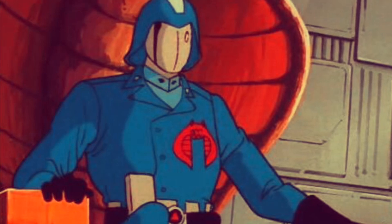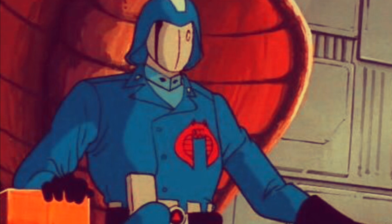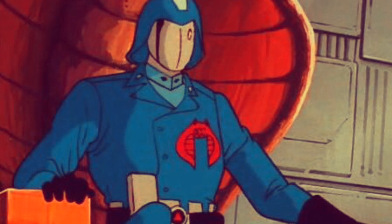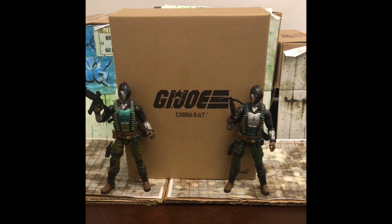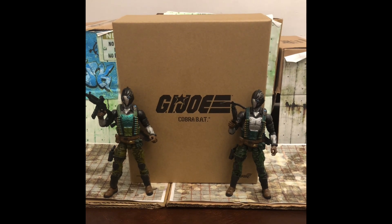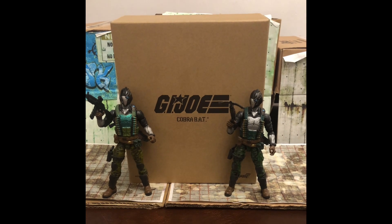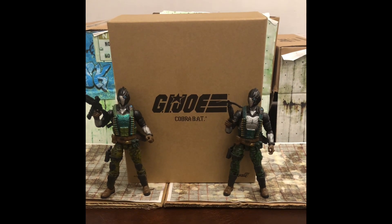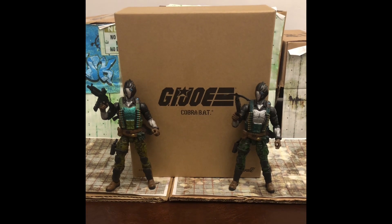Cobra! Dr. Mindbender, come in! Are these latest batch of BATs from Super 7 ready for battlefield deployment? Come in, you dolt! Well, Cobra Commander might be having trouble getting hold of Dr. Mindbender, but in this video let's help him out and look at the BAT action figure from Super 7 Ultimates — a Cobra android operative willing to make trouble for any G.I. Joe soldier unlucky enough to cross paths with them. So let's talk about them on TakTak Toys with Film.